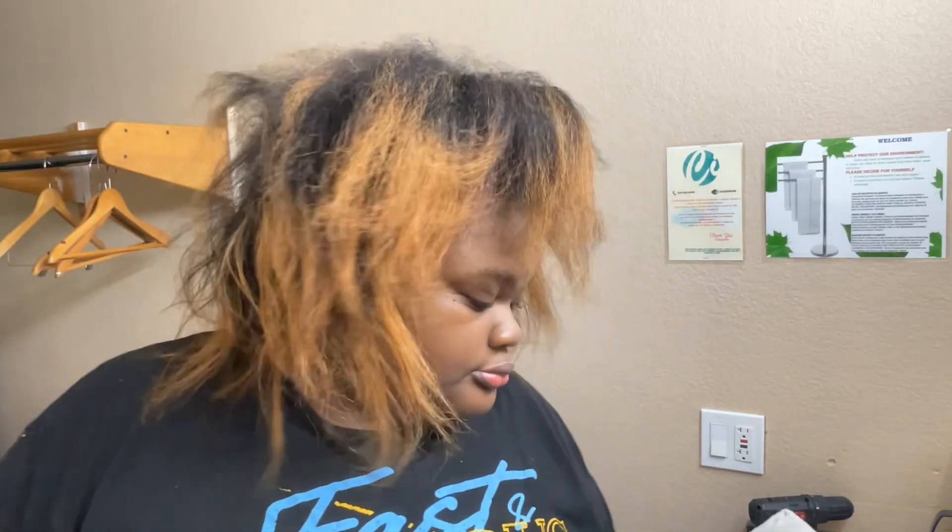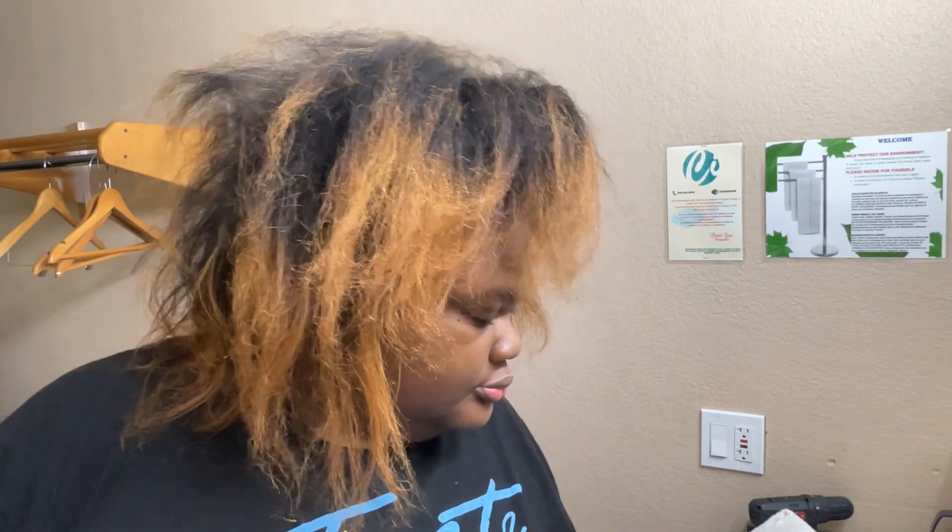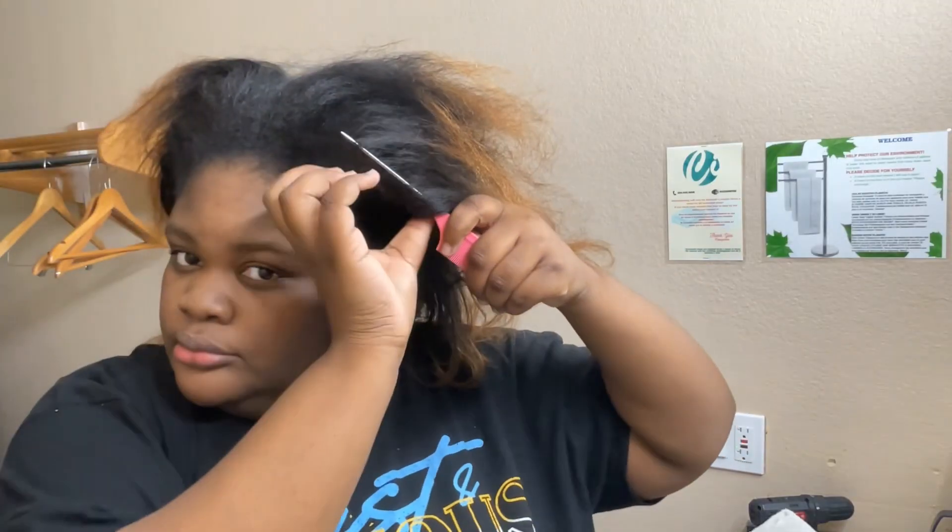Hey y'all, welcome back to my channel! If you're new here, thank you for coming — make sure you like, comment, and subscribe. Today's video I'm gonna do the viral flip-over method that everybody's been doing, but I'm not gonna do the one where you sew in or glue in like the quick weave. I'm doing something totally different.